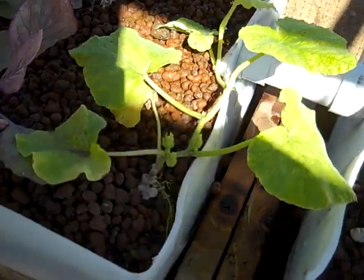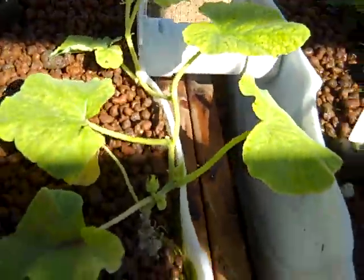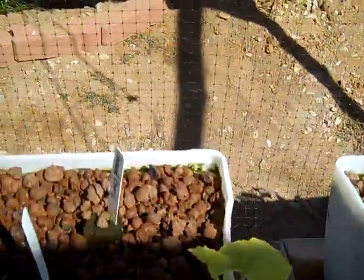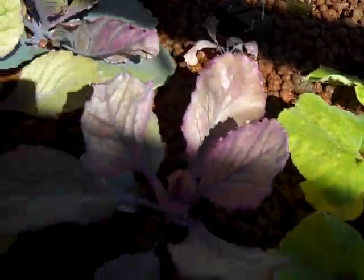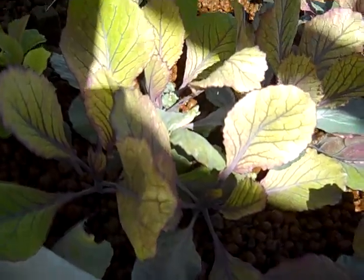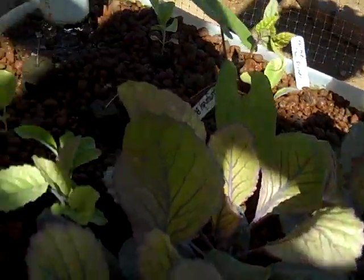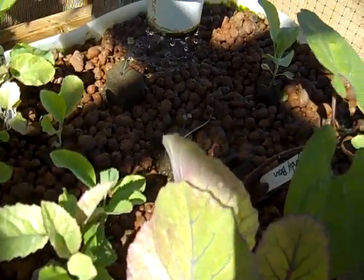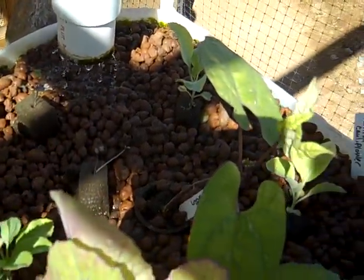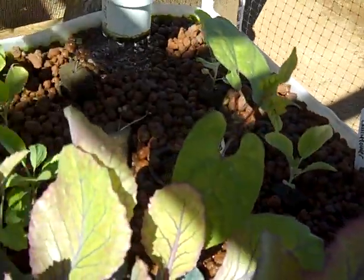We put another squash in here just recently and it's starting to grow up pretty good. We've got a little ground cherry over there just starting to grow, some red cabbage just starting to take off, and a couple more cauliflower over here — some small cauliflower. They all seem to be doing pretty good.